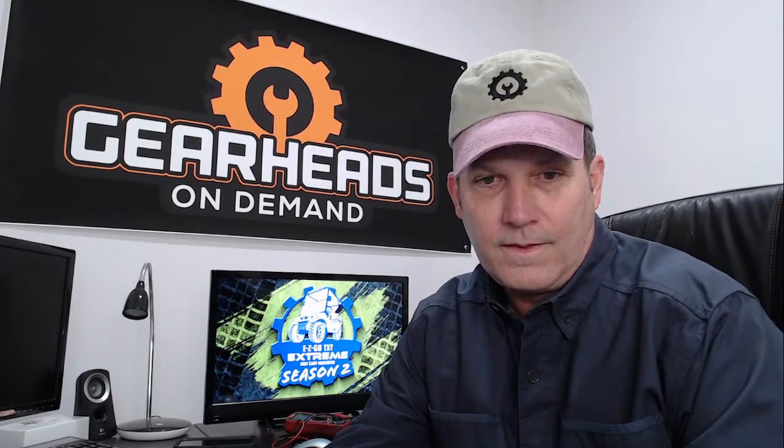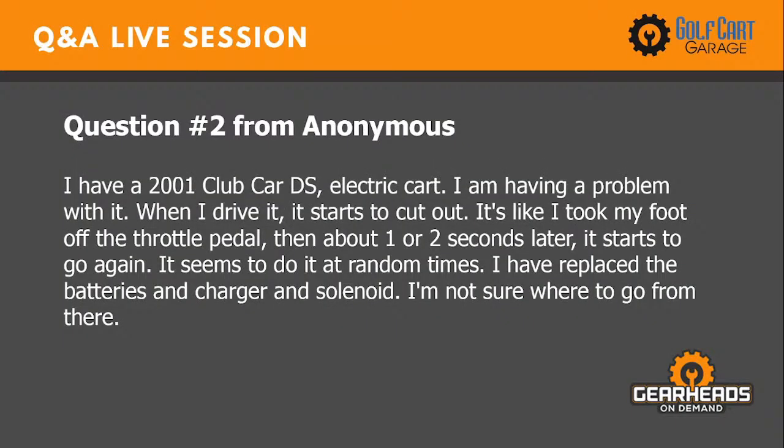Question number two. I have a 2001 Club Car DS electric cart. When I drive it, it starts to cut out — it's like I took my foot off the throttle pedal, then about one or two seconds later it starts to go again. It seems to do this at random times. I have replaced the batteries, charger, and solenoid and I'm not sure where to go from here.